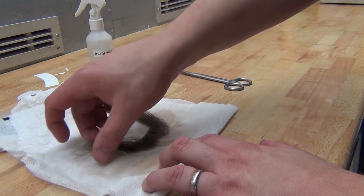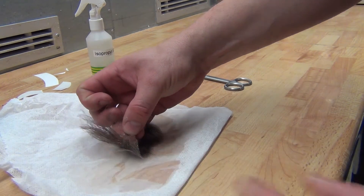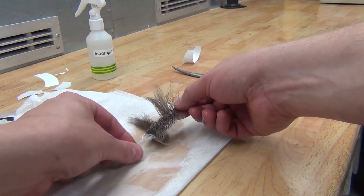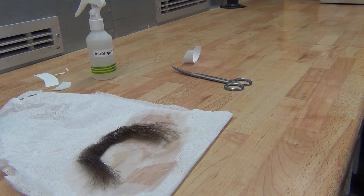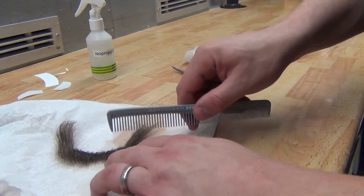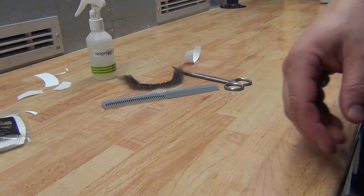It will eventually dissolve — I'm stressing it a bit here because I'm doing a video, but normally I would leave it on there for maybe 30 seconds or a minute. Now you can see it just peels off very, very simply and there's absolutely zero damage to the lace. I usually try to comb it out a little bit to make sure anything that might have made it dirty during wear is cleaned off. And then you're done.